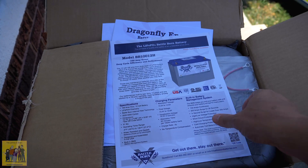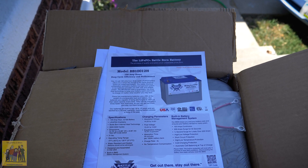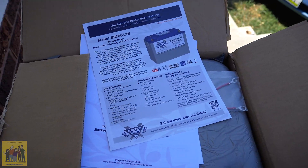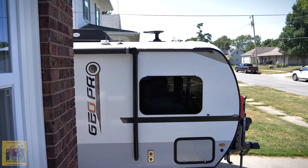We've got 100 amp hours at 12 volts, which is basically 1,200 watts — let's just say 1,000 watts. We've got two batteries. I am putting them in a 2019 Geo Pro. They did replace my charge controller in this; it's still pulse width modulation but it does support the lithium iron batteries.